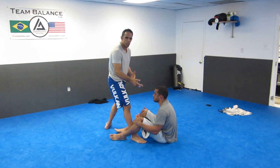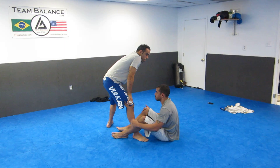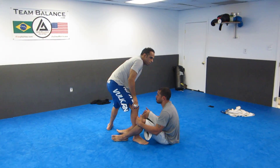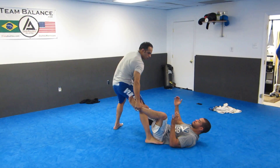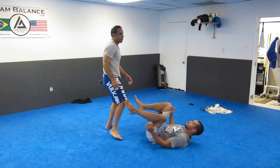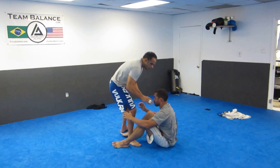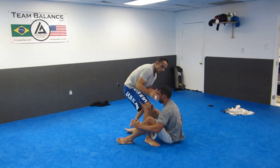Unless he's going to come up for a single leg — we're not going to get into that. But for him to work his guard on his back, he's going to want to lay back and create space so he can use his legs. I don't want that. So I come in low, good base, good position, elbows tight.